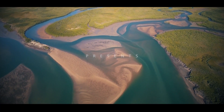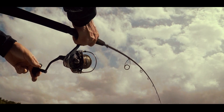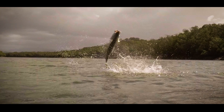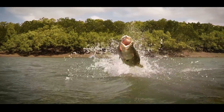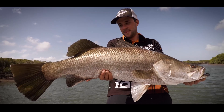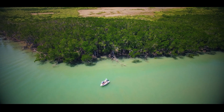Saltwater barramundi are the ultimate fish of the tropicals, the pinnacle of northern estuaries and rivers. Welcome to Simply Saltwater Barra, where you'll learn how to master the fundamentals of lure fishing for these iconic fish. Level up your lure fishing by learning techniques to use in the tropical estuaries and rivers.